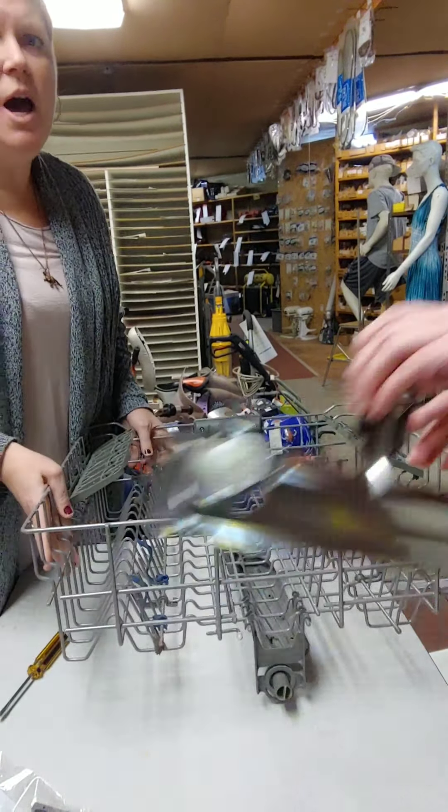We already have our adjuster kit here. It comes with two of everything. Here is the new roller in metal. We get two of those, and then a little bag of parts that also has two of everything. That's what we're going to install.